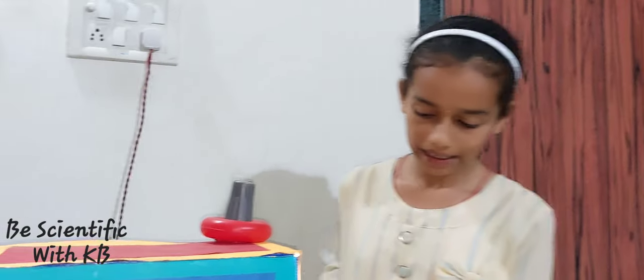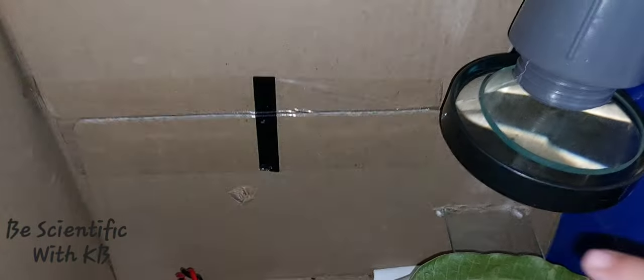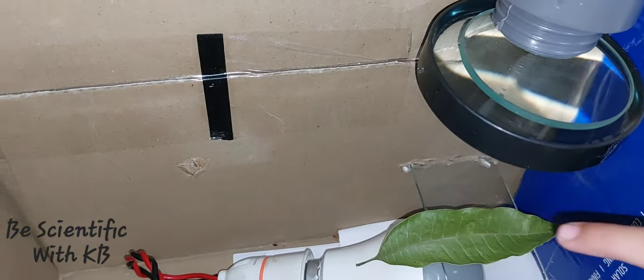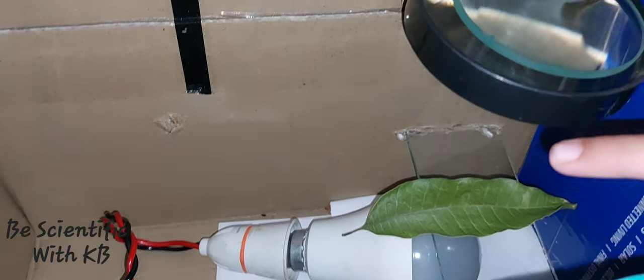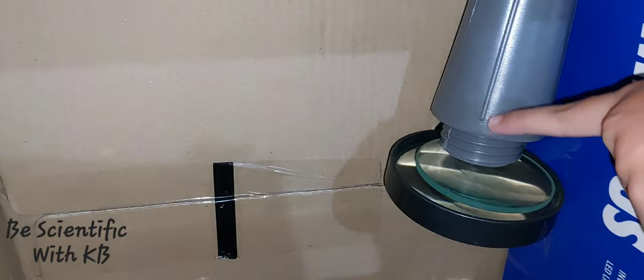For this Boxerscope, there is one piece of glass, and on the down side of that there is a bulb. On that piece of glass, I placed a leaf, and on the up side of that leaf there are two lenses, and on top of that there is a toy.